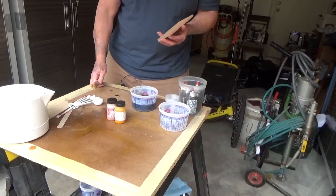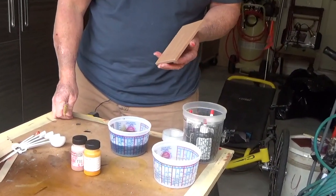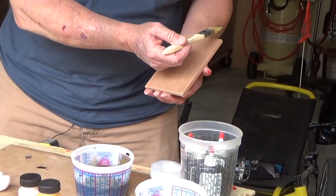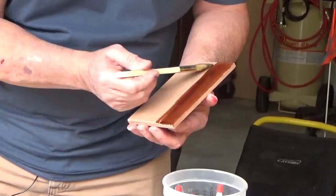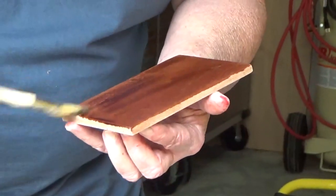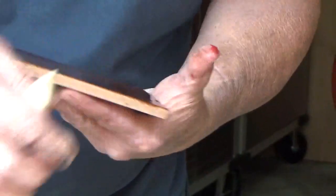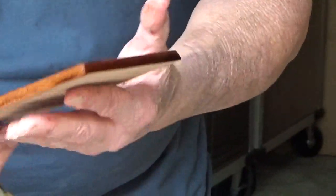We're using a water-based dye — remember, you want to raise the grain first. De-whiskered it with 220 grit sandpaper, dusted it off, and now we're ready to actually apply our dye. Start away from the top, away from the side slightly, and take it all the way. You don't want to stop halfway and go do the other half — keep a wet edge going. Today it's cool and damp out, but if it were summertime and very warm weather, you'd definitely want to do this rather quickly. Catch the edges — I did the end grain first while it's still wet on the face.